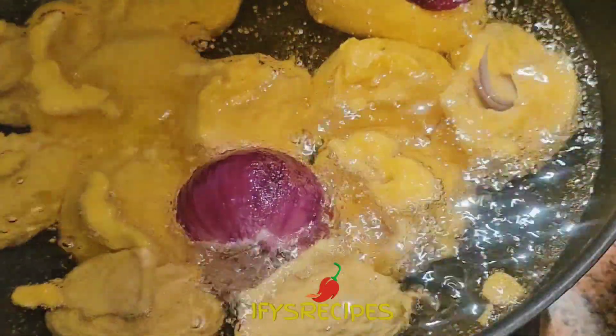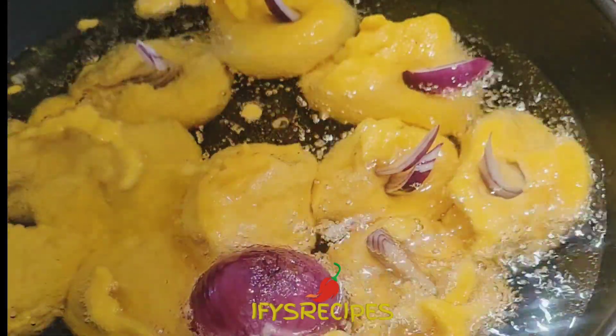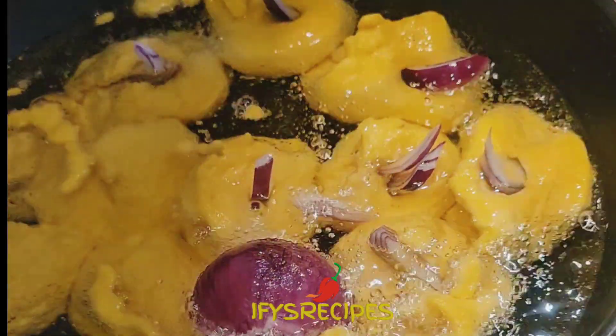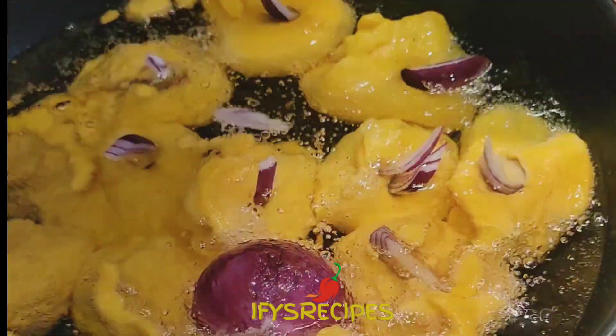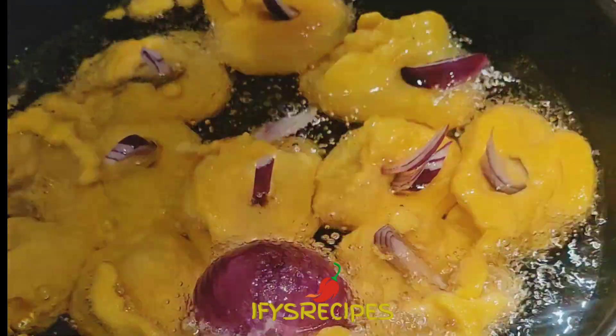Use any kind of spoon you like, just scoop it in. Add onions — I'm going to add this onion, though it is optional. This is the way I like to fry akara. I like those onions coming out on top, like the ones they fry in the village. If you have gone to the village before and you see this kind of akara, you know what I'm talking about.